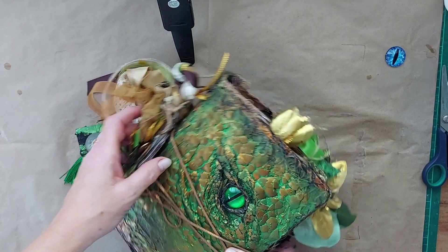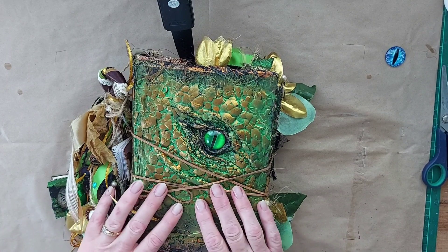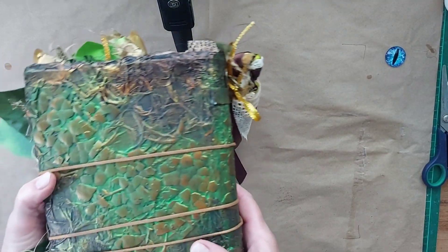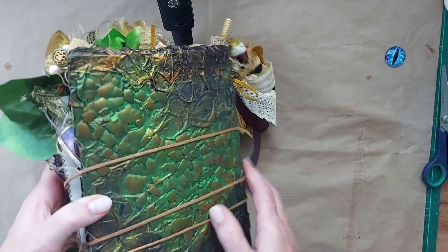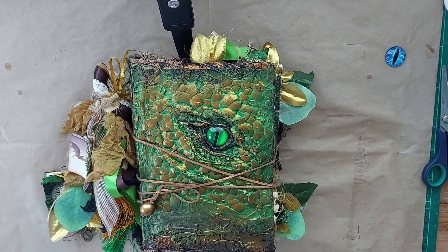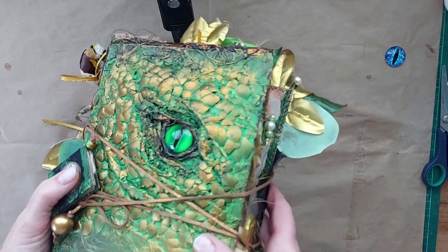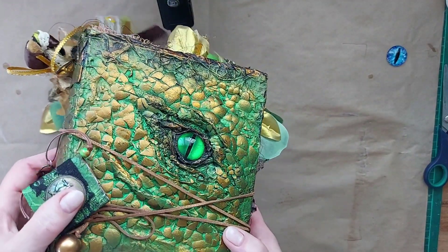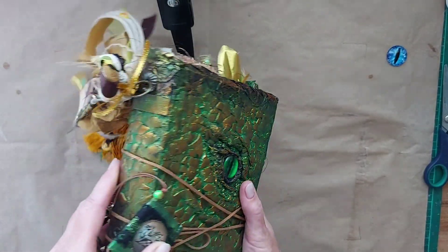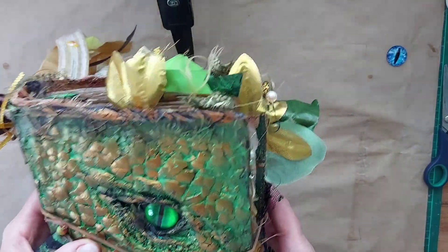Hello, Lynette here with Bells Uniques in Australia, and welcome to my channel. I've had quite a lot of people ask me how I do the cover of my dragon journals, so I'm going to attempt to show you how I do it. We're going to look at the beginning process of how I do these beautiful dragon covers with all the texture, and it might be a few videos but we're going to start today.